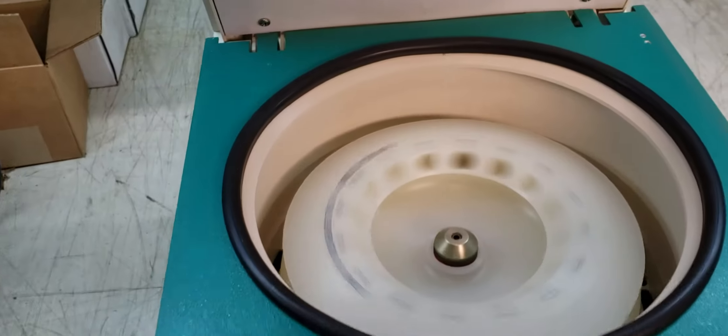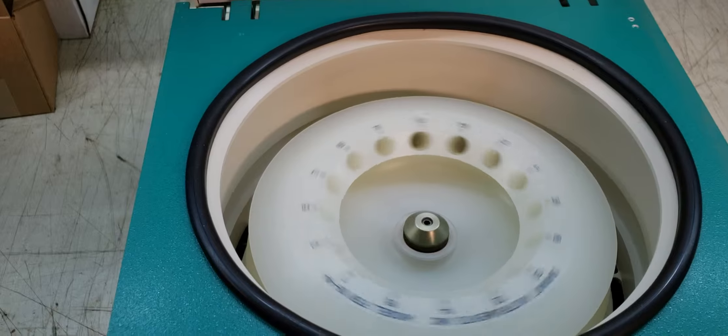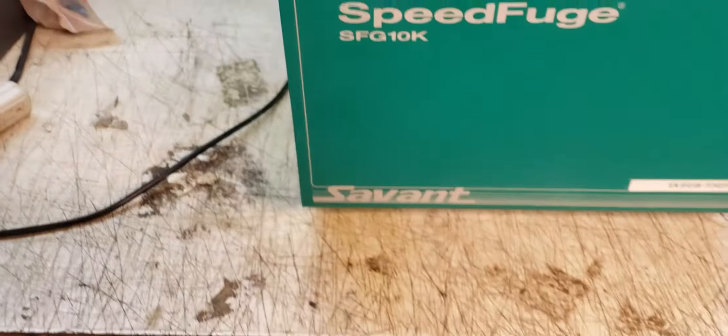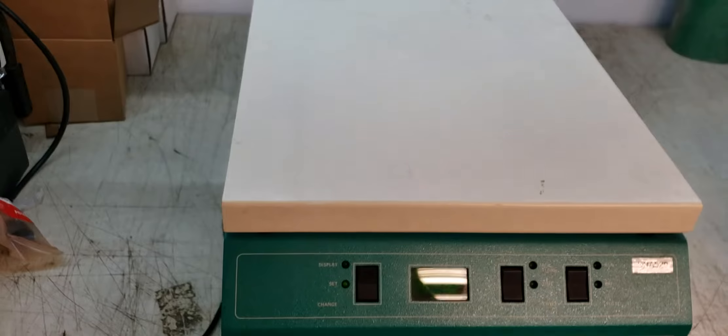Oh, there it goes. I just wanted to see if we're still spinning — yeah, there it goes. But that's the unit. We do have three of these, they're all identical. If you've got any questions, let me know. Thank you.